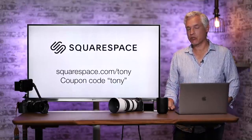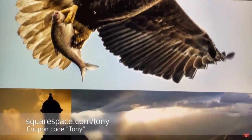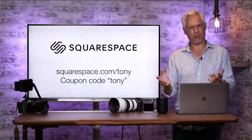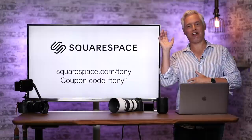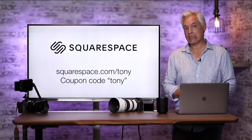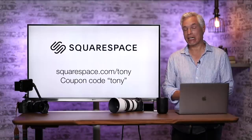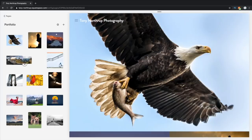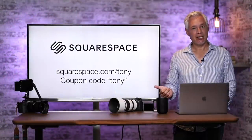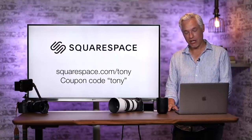Before we get into it, I want to thank our sponsor, Squarespace. Squarespace makes amazing websites incredibly simple to set up — whether it's for your photography portfolio, your business, law firm, dentist's office, restaurant, whatever. You need a separate website because your social media presence just isn't enough. Set up your own website with your own domain at squarespace.com/Tony. After your 14-day free trial, use coupon code Tony for 10% off. Thanks, Squarespace.